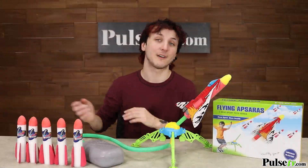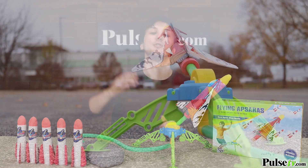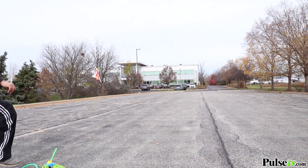Now on top of these five LED rockets, you'll also get a large glider which will fly super far, just so long as you're flying it with the wind and not against.